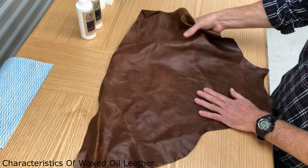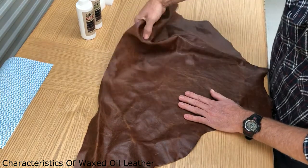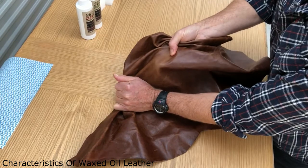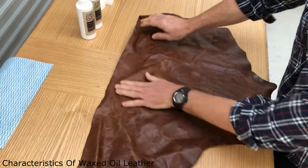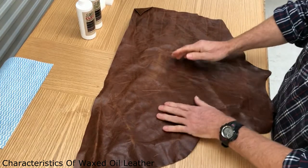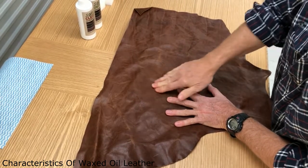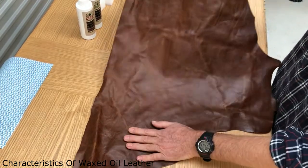One of the characteristics of waxed oil leather is that these oils are always mobile. If I put a bit of pressure on here you can see when I push my finger, the leather goes lighter behind it — that's because the oils have moved away. And secondly, if I put a scratch through there and then apply a bit of heat and rub it, you'll find that the oils and waxes have moved back again and those marks will almost disappear.